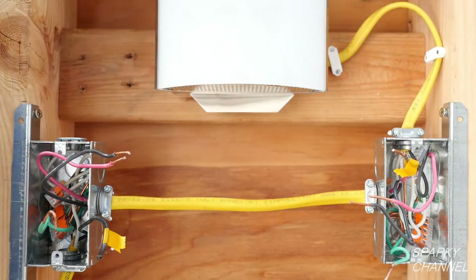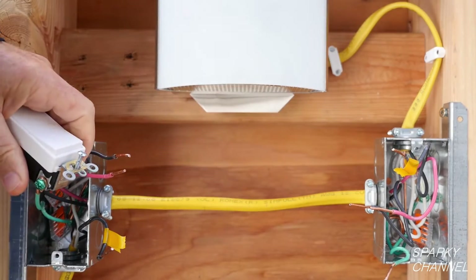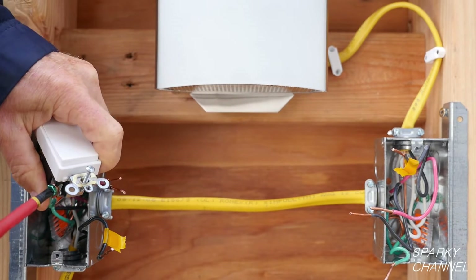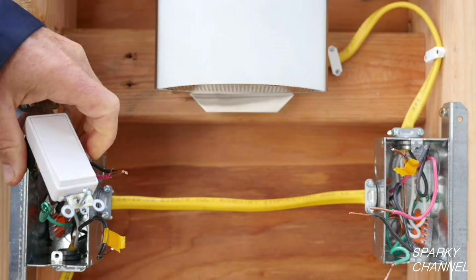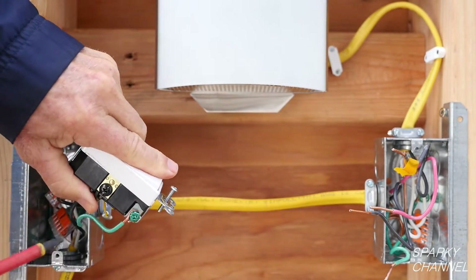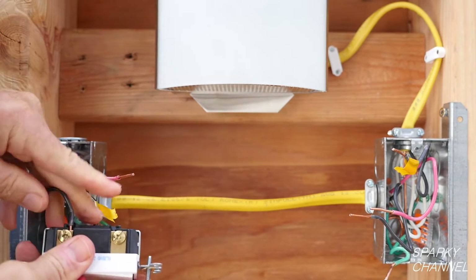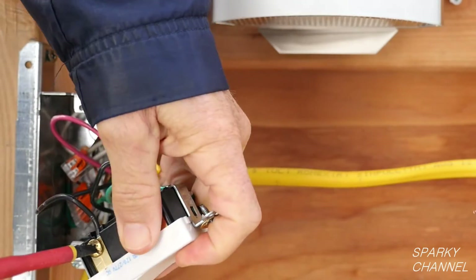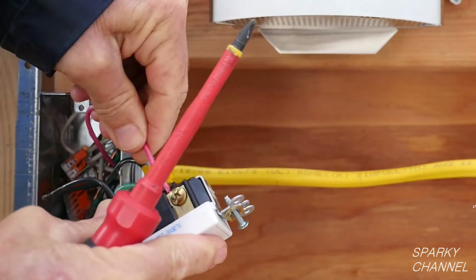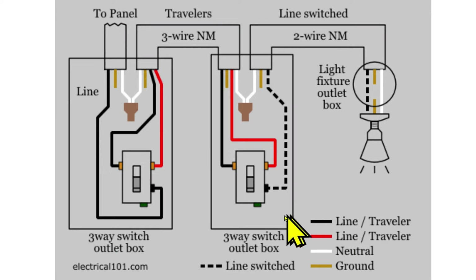Remove the wire nut. Now I'll correctly wire the first three-way switch. I always wire the ground wire first. Put the ground wire around the green terminal in a clockwise manner, crimp it, and tighten it down securely. Now I'll attach the line wire to the black common terminal. I'll use the Leviton back wire feature and tighten the black terminal securely. Now I'll attach the traveler wires to the two bronze terminals. It doesn't matter which traveler wire goes to which bronze terminal, but the traveler wires must go to the bronze terminals. Tighten them down securely.